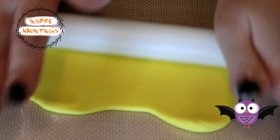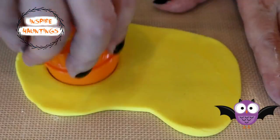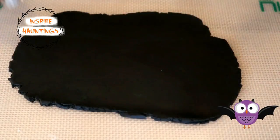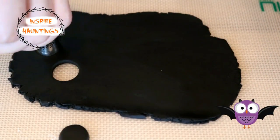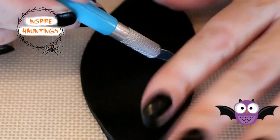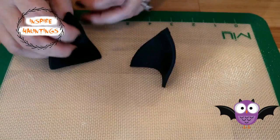For the bat's eyes, I rolled out yellow fondant and cut out two one-and-three-quarter-inch circles. I used the open end of my tip number 12 to cut out the two smaller circles for his pupils. For his ears, I cut out a leaf shape out of black fondant and then cut it in half, curved them slightly, and stood them up to harden.